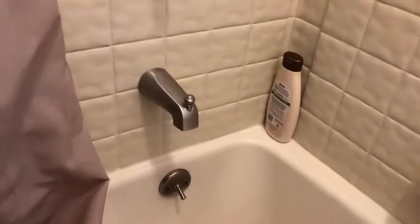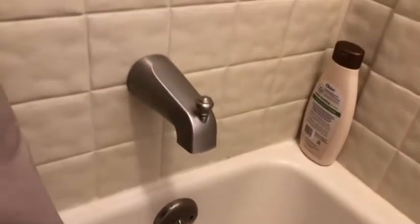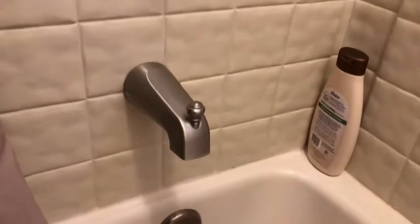Fixer Joe here again, and I'm going to show you how to replace the stop on your faucet. Mine is not holding well and it takes a lot of effort to get it to stop the water.